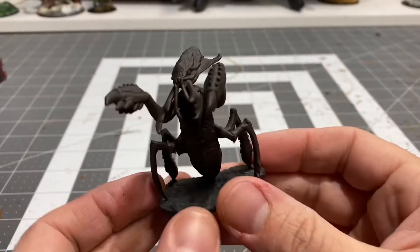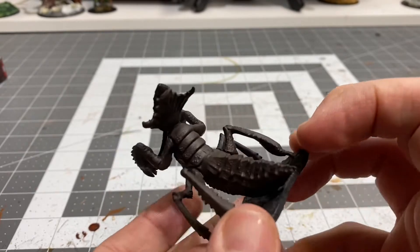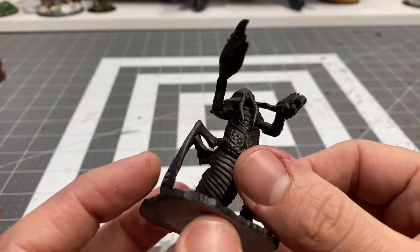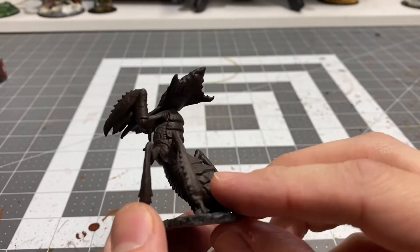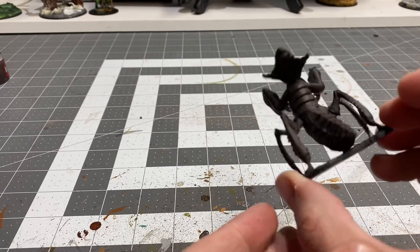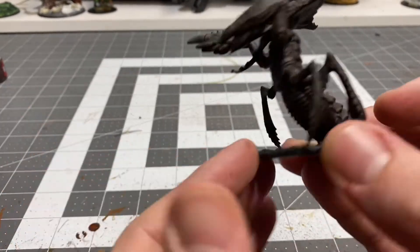So there is one coat of the Rhinox Hide, and I'm not looking for a whole lot of detail here on this guy. It's pretty much an all-over base coat, very thin, relying on the black primer underneath to kind of create that depth and that shadow.